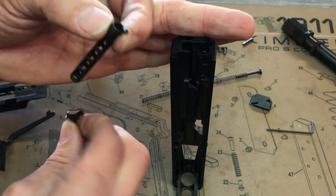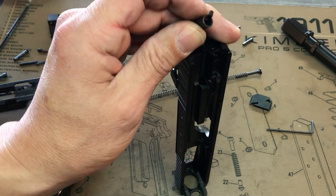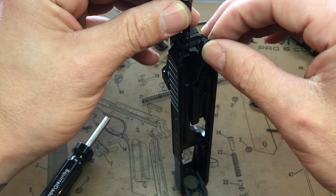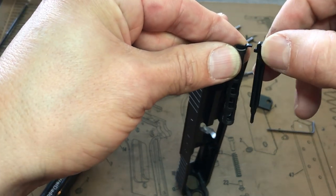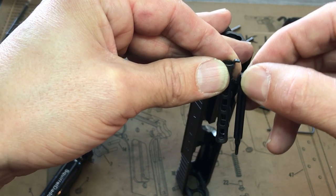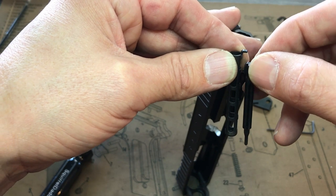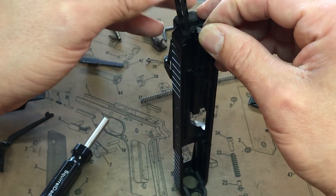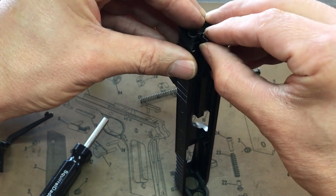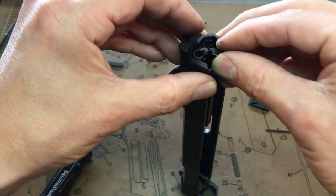Now you're going to want to put these two pieces in together at the same time. You cannot drop one in first and then drop the other in — it doesn't work like that. They have to go in together like a couple. Set them up so they're in the right range — if they're down too low they'll get caught — so you want them in this range right here. Get both seated.